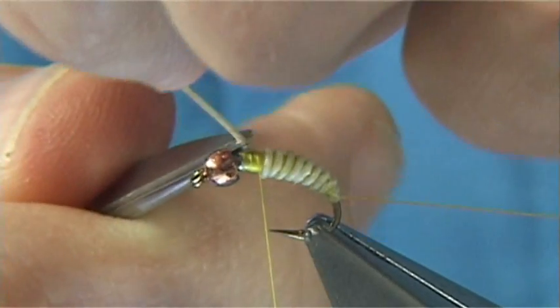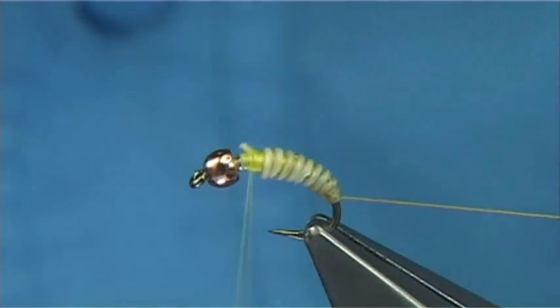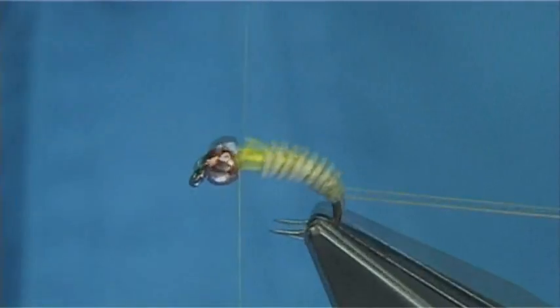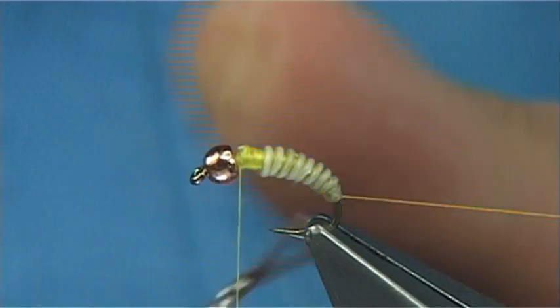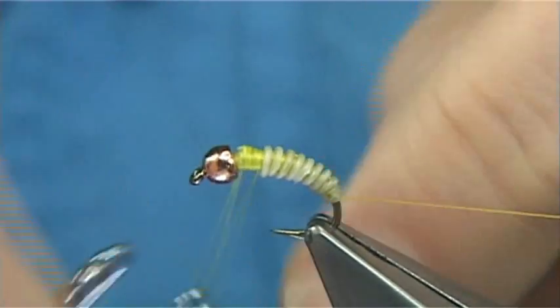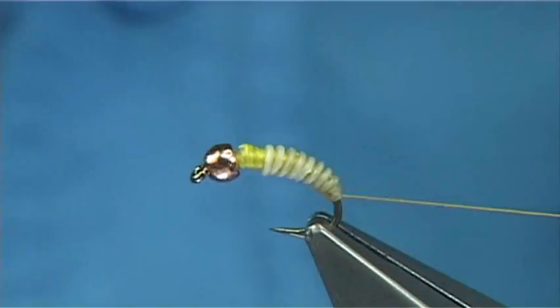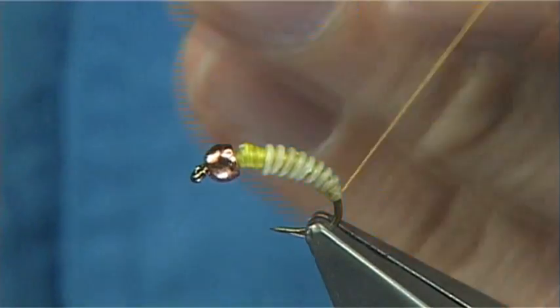Trim away. Now I'm just going to put a wee bit of wax on my thread at this point and basically tidy up that area. Then a quick finish — take this thread away, just take your thread out and trim it. Now you're left with the bobbin.